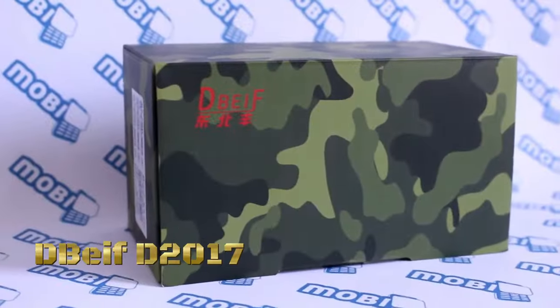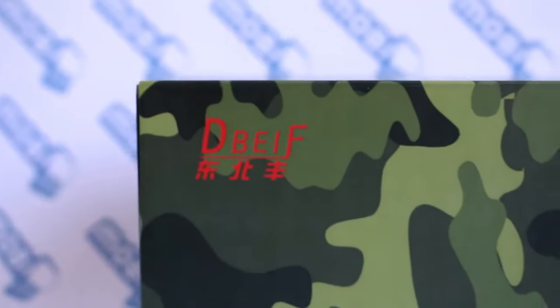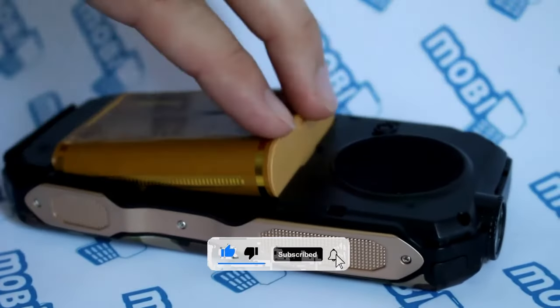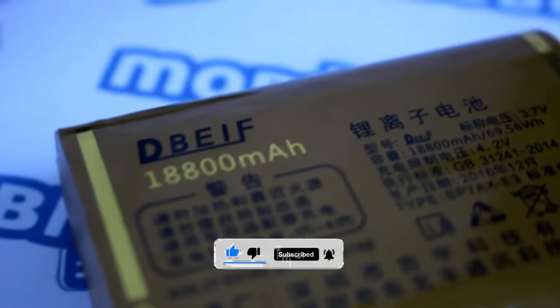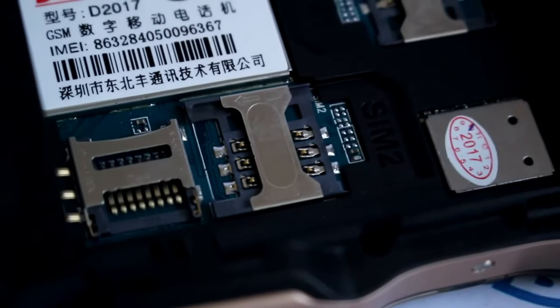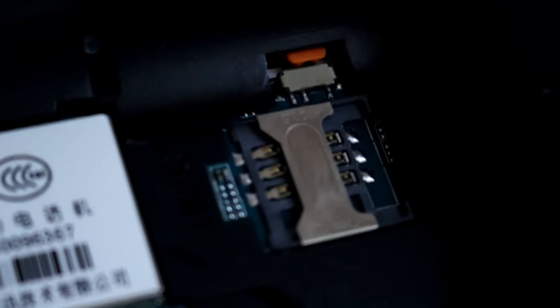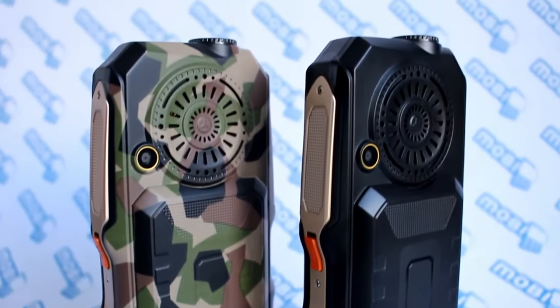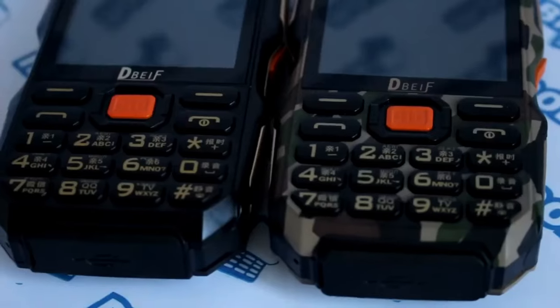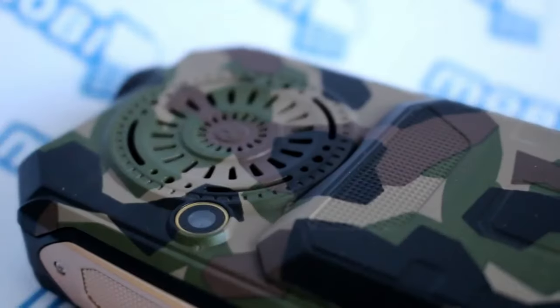The D-Beef D2017 triple-proofing phone is a rugged and durable mobile device designed to withstand harsh environments and extreme conditions. The phone is built to withstand water, dust, and shock, making it suitable for use in outdoor environments, industrial settings, and construction sites. The triple-proofing designation refers to the phone's resistance to water, dust, and shock.